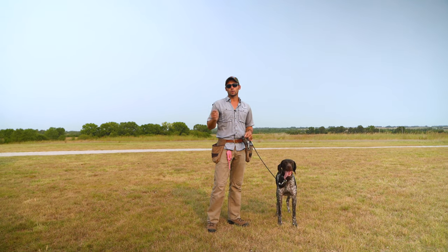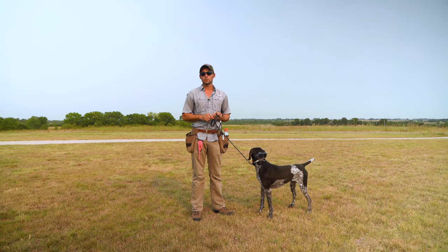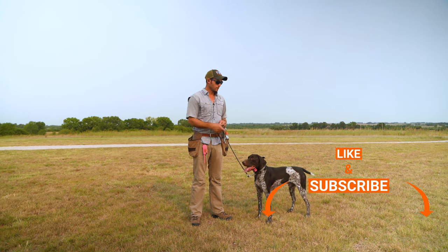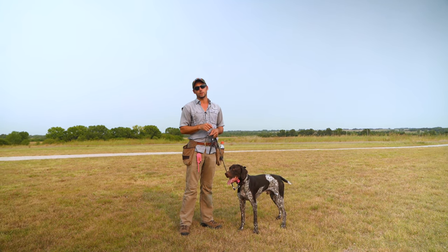We'll do a couple reps, then go to the next bird, and they should get progressively better as we go. If this is your first time to the channel or this is the first video you're finding of ours, hit the subscribe button, hit the like button for this pretty boy, and then go to our channel, find a playlist, and find the beginning of this series for Legend.